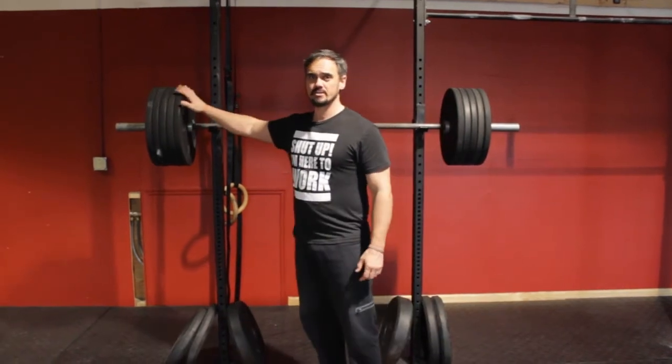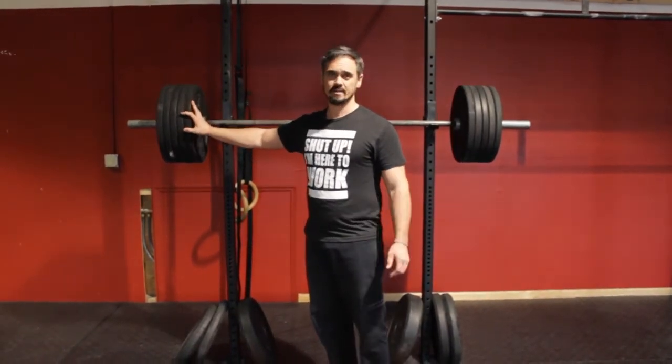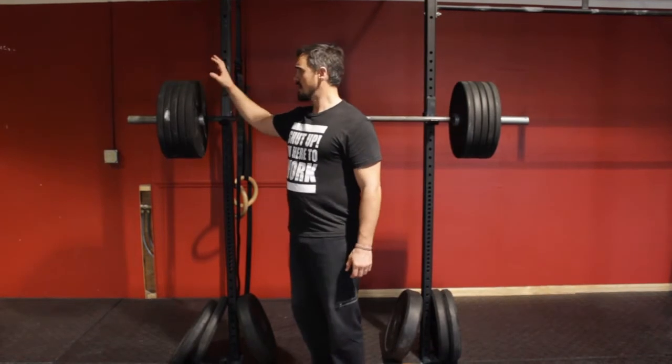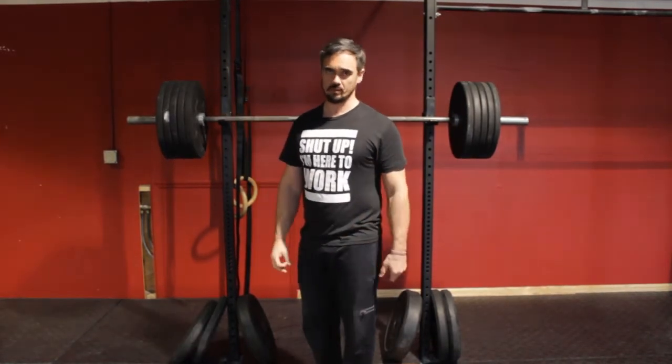If you're training in the gym all by yourself, go ahead and hog all the 10-pound plates — nobody else is here, knock yourself out. But when we've got a class going on, you're going to want to do a little bit of gym etiquette and try to share the plates with everybody else. We don't want to fill the whole gym up with little 10-pound plates, all right?